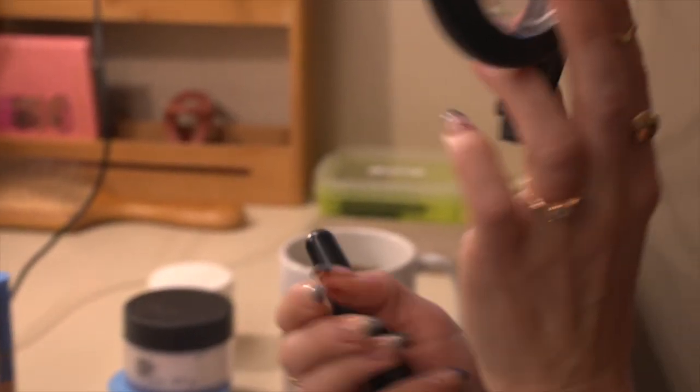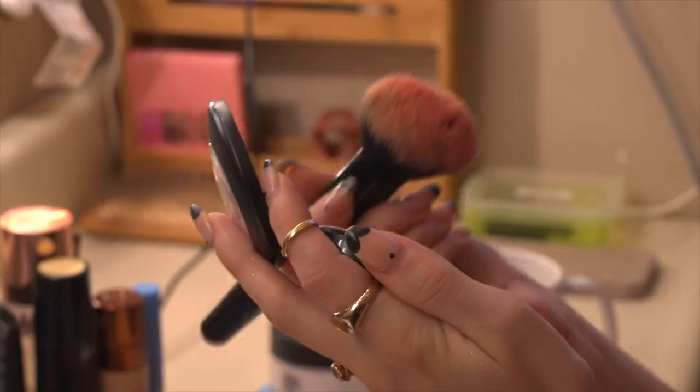Seymour's blush color is very rosy and sweet — you know, the only one he ever loved. I'm just gonna blush quite a bit onto my cheeks. I always go under with the blush and then I always get sent back to my dressing room to put more blush on.